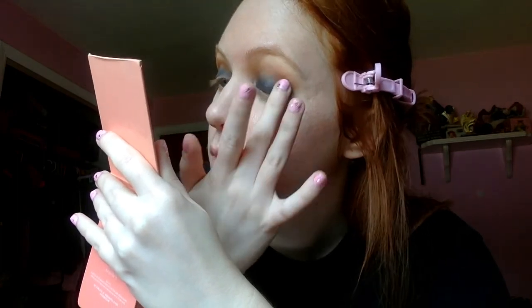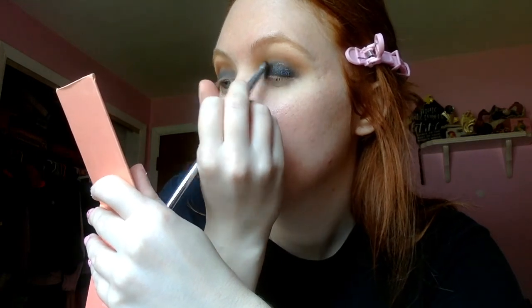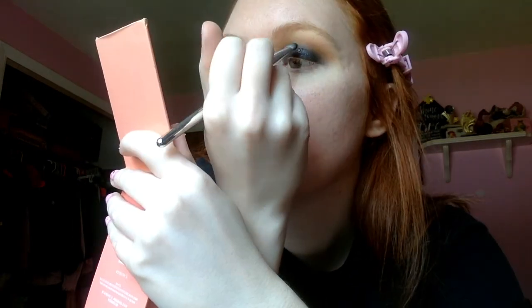Next I'm going to take the shade Game Over — it's this really nice black color with some glitter in it. I'm going to take that on my finger, because with most of the shimmer shades in this palette I find that's the best way to apply them. I'm going to put it pretty much where the black cream shadow is. I'm also going to take some of that shade on a brush — this is from Cal, just an eyeshadow shading brush. This is where I want to leave the eyes for now; I'm definitely going to come back and add more glitter.